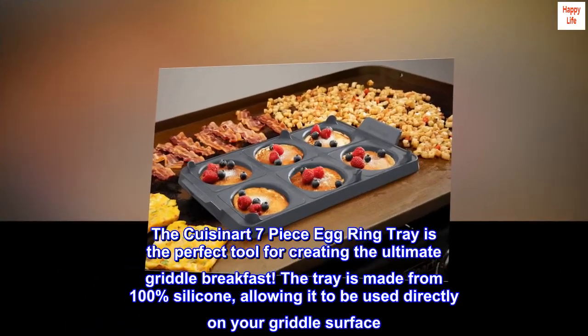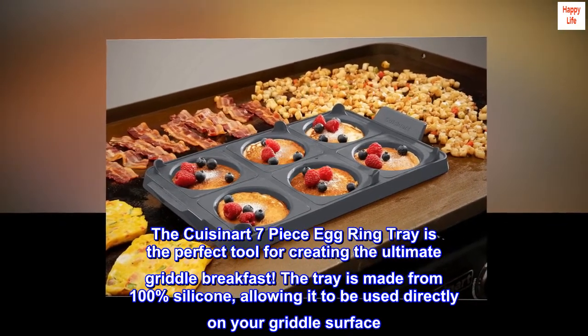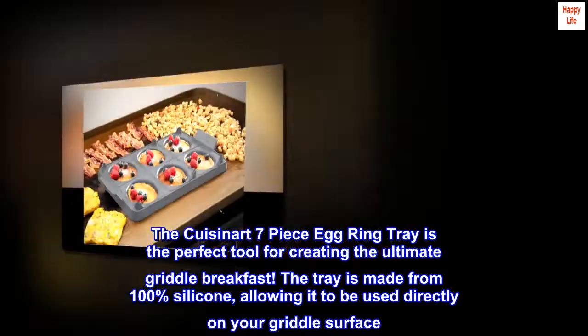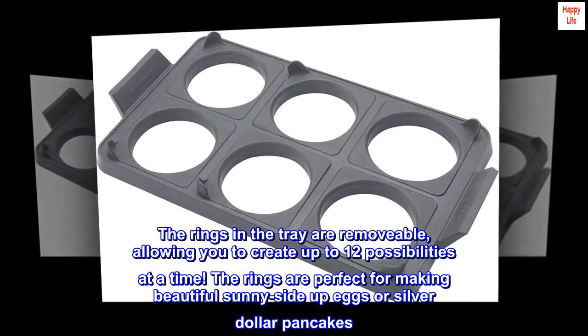The Cuisinart seven-piece egg ring tray is the perfect tool for creating the ultimate griddle breakfast. The tray is made from 100% silicone, allowing it to be used directly on your griddle surface. The rings in the tray are removable, allowing you to create up to 12 possibilities at a time.